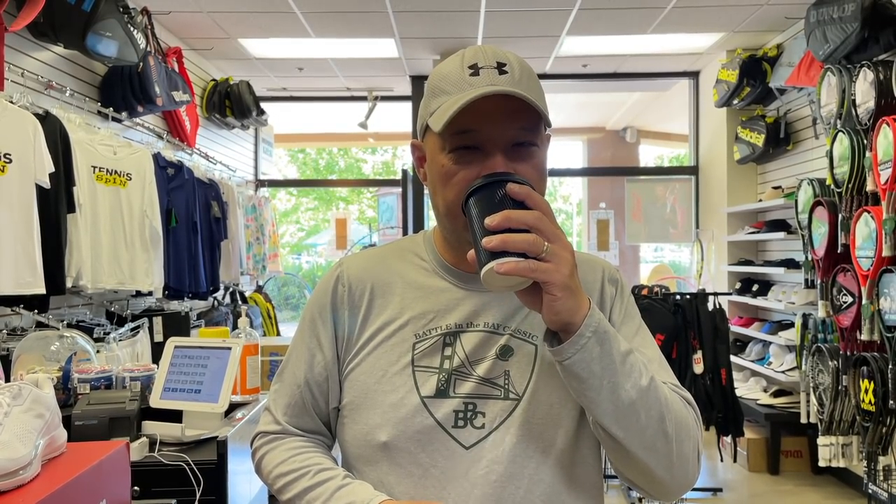Alright guys, so before I get started, I'm going to take a nice sip of my hot black coffee since I'm still half asleep right now. Fresh brewed from the Italian bakery out here. I walked in and said, 'When did you brew that?' She said, 'Five minutes ago.' I was like, I'll take it — sometimes I get it and it's only lukewarm. Can't take it lukewarm. I like it scalding hot. I want to burn my tongue. Anyways, enough about me.